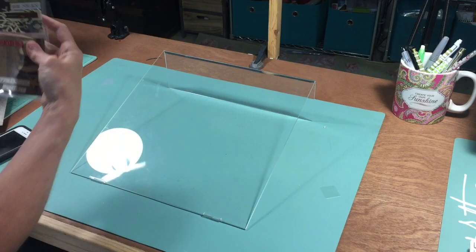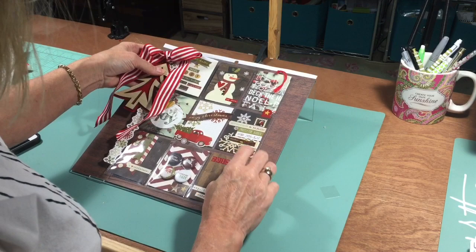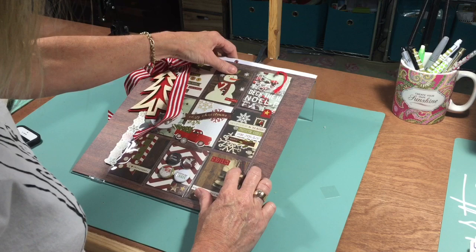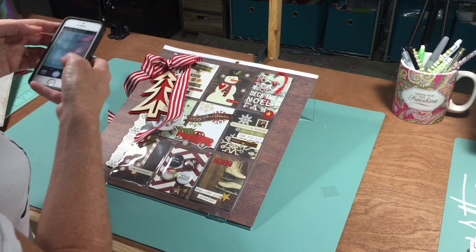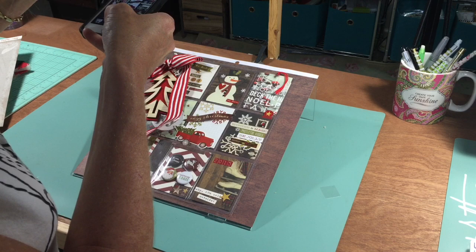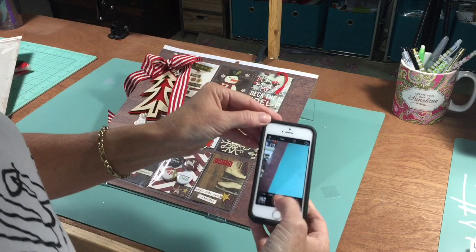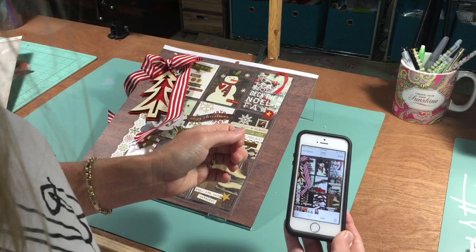Let me give you another example. Here is a pocket letter. These are very hard to photograph because of the plastic — it catches the glare. So I've just got a piece of wood grain paper and I'm just going to set my pocket letter over it. And again, I'm going to get a clear picture of my pocket letter. There you can see I've got a great picture and there's little to no glare.